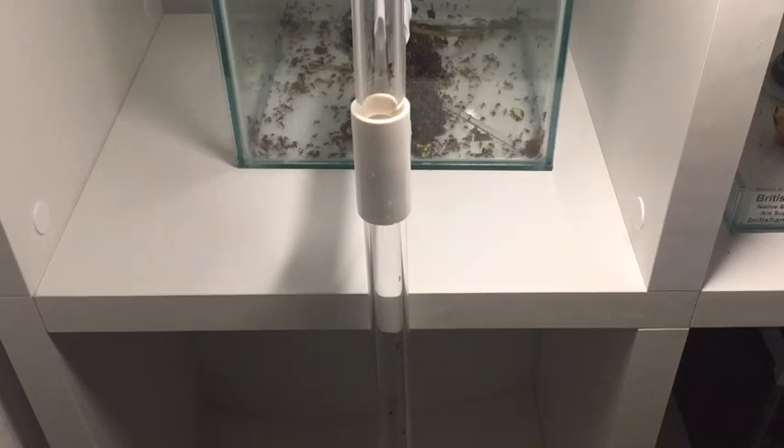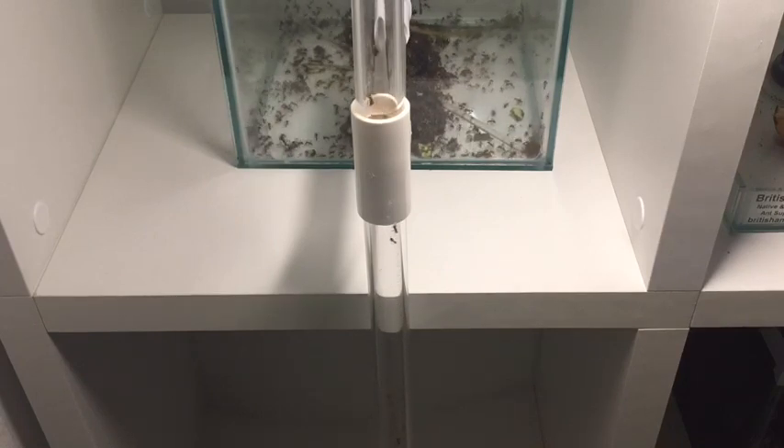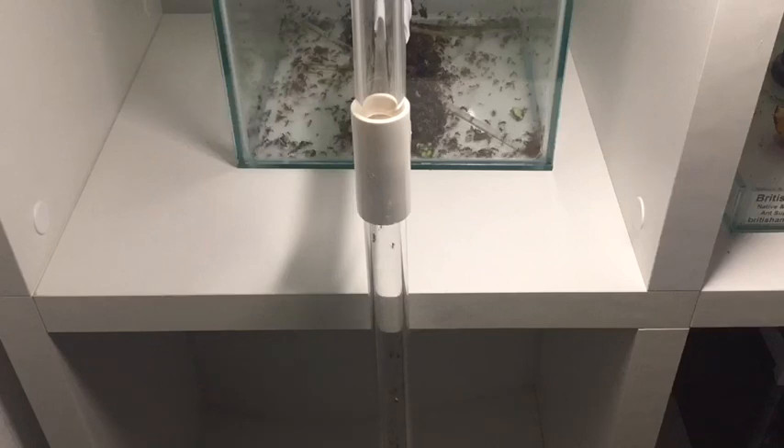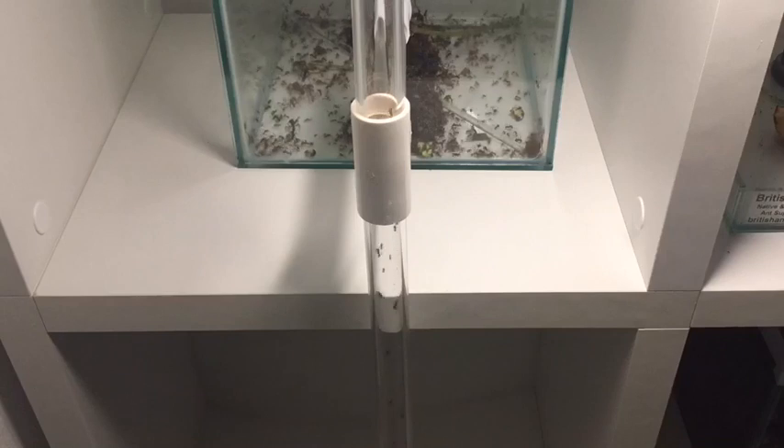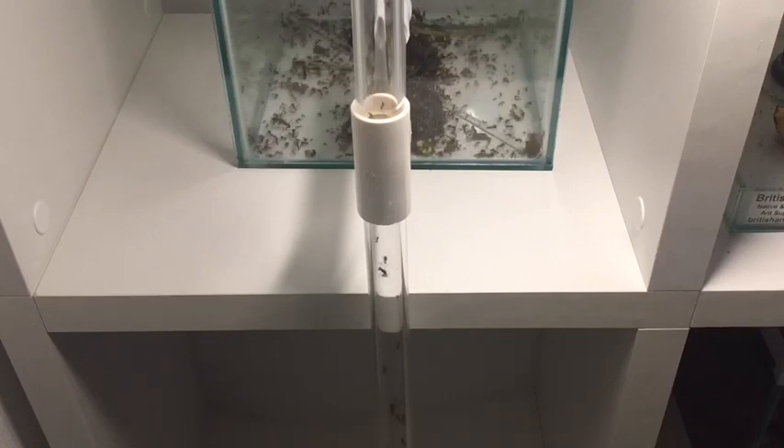These are glass tanks, 20 centimetres square, with glass lids. They are vented — they've got a 20 millimetre vent in the top of them to allow the carbon dioxide to escape.